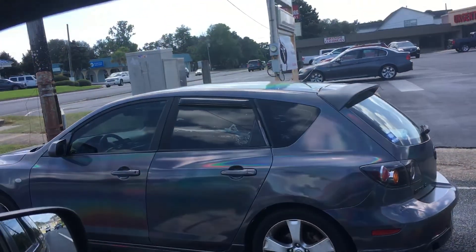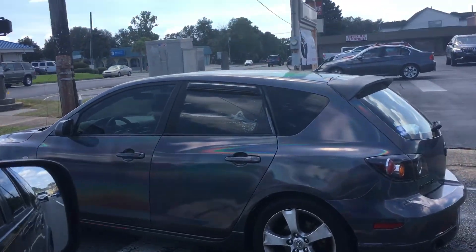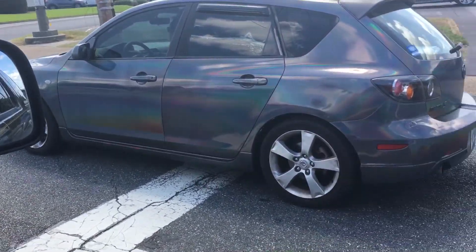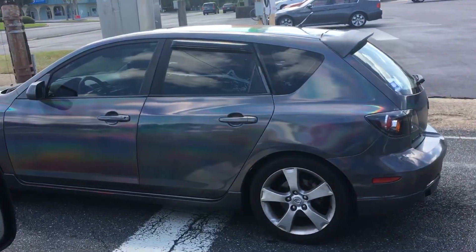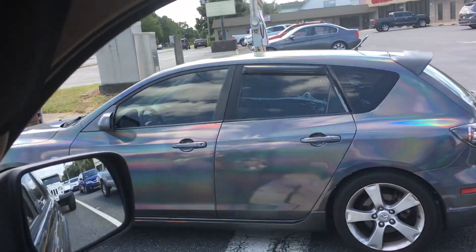Folks, I don't know if this paint job picks up on this phone too well, but look at this thing when it moves. Look at the paint on that thing — all kinds of different colors coming out of it, like it was dipped in gasoline or something.